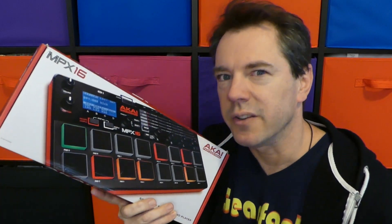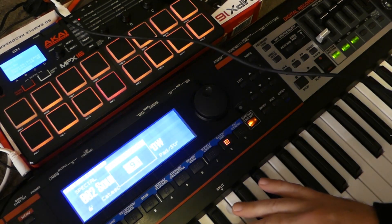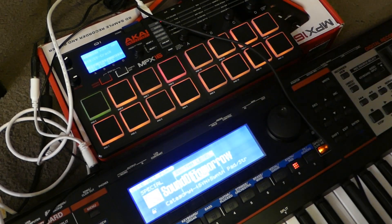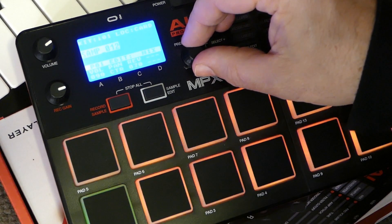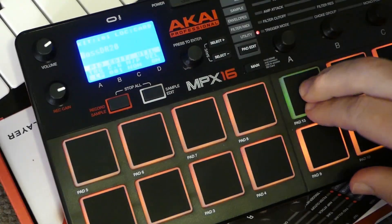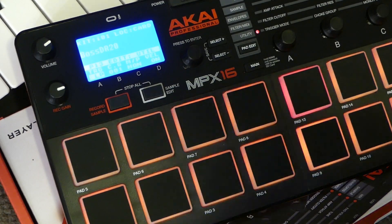One thing I really do like is that it has the classic MIDI connections. So let's set up all 16 pads with a sample and run a MIDI signal into it. Let's record some sounds off this synthesizer. Now we've just got to assign those recorded samples to each of their respective pads. So it didn't do all 16 pads, but anyway, it'll demonstrate the MIDI function.